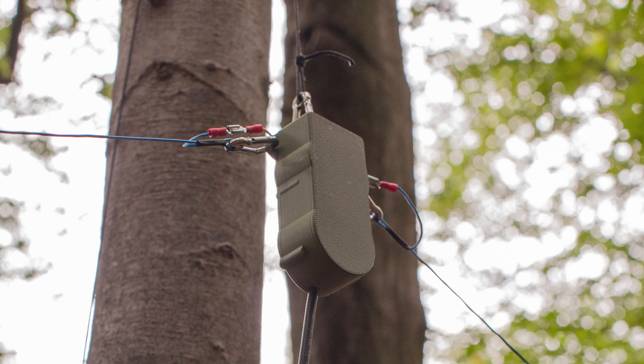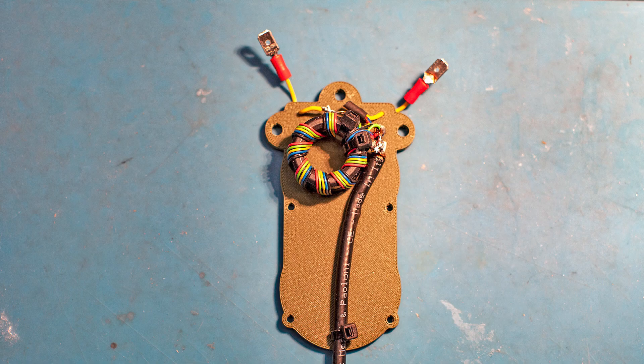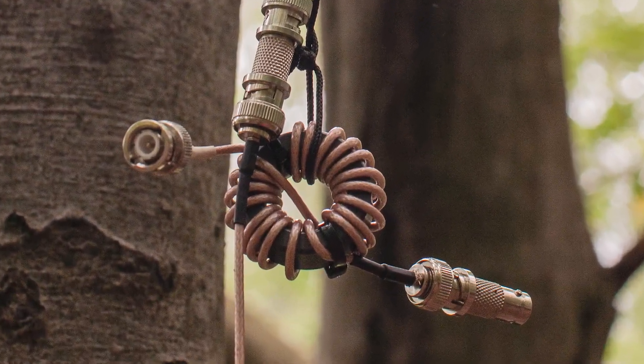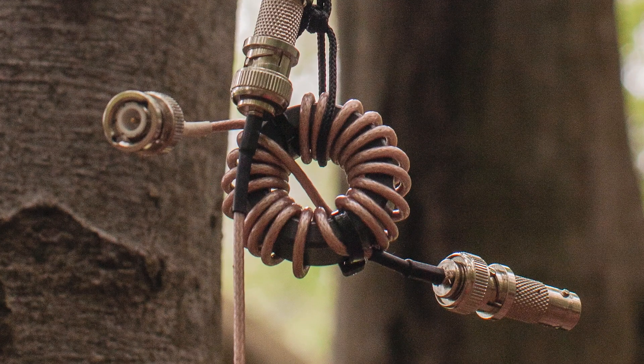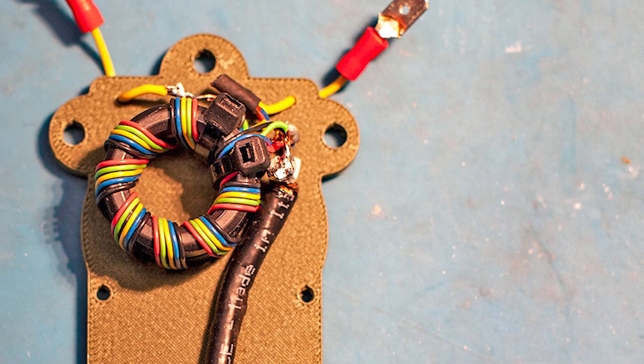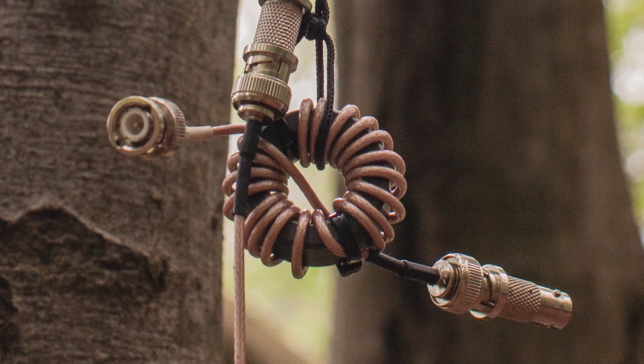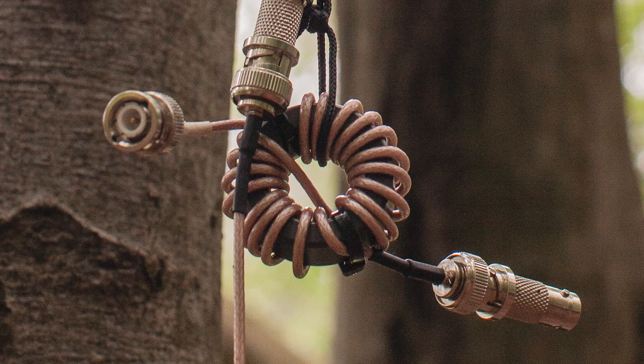The hybrid balun is a combination of a one-to-one transformer, or voltage balun, and the current choke. The one-to-one transformer is, to my knowledge, designed by Delta Foxtrot 1 Bravo Tango. The current choke uses 19 windings of an RG-316 cable on a 36 millimeter toroid.